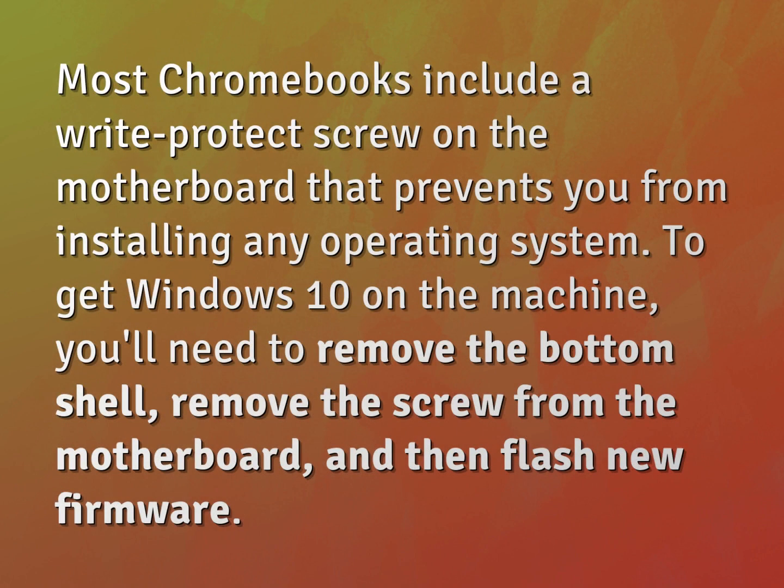Most Chromebooks include a write-protect screw on the motherboard that prevents you from installing any operating system. To get Windows 10 on the machine, you'll need to remove the bottom shell, remove the screw from the motherboard, and then flash new firmware.